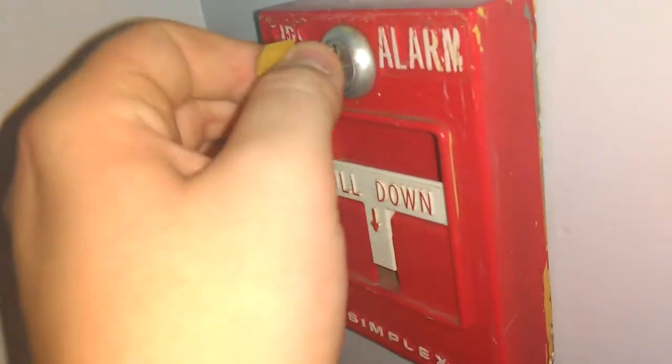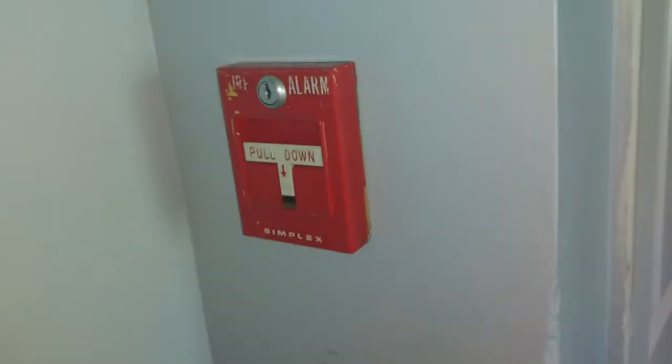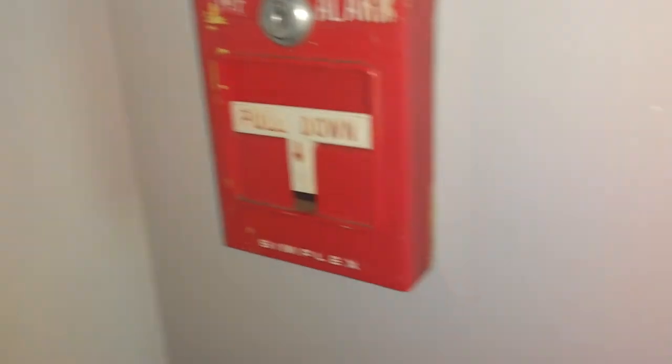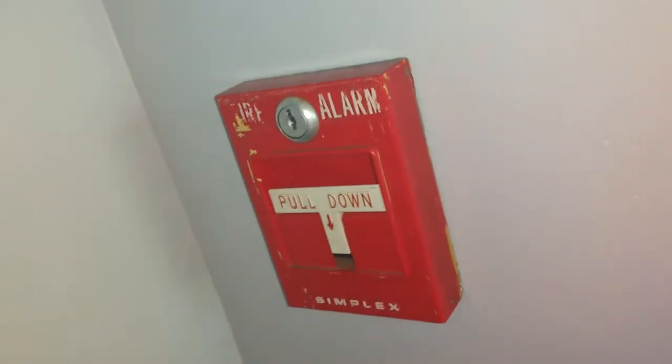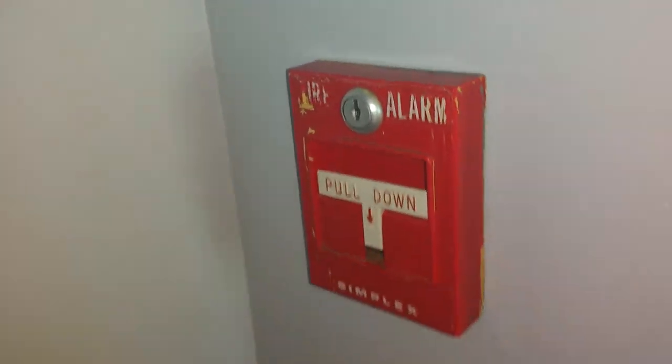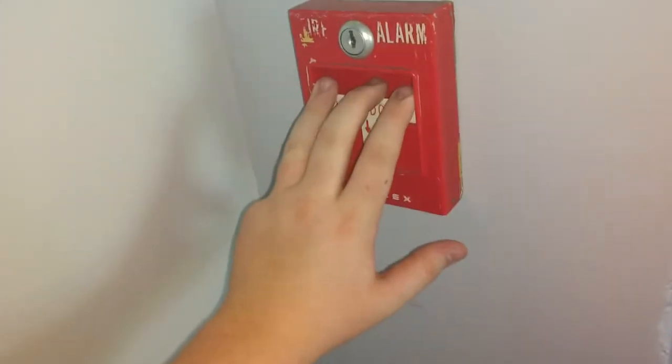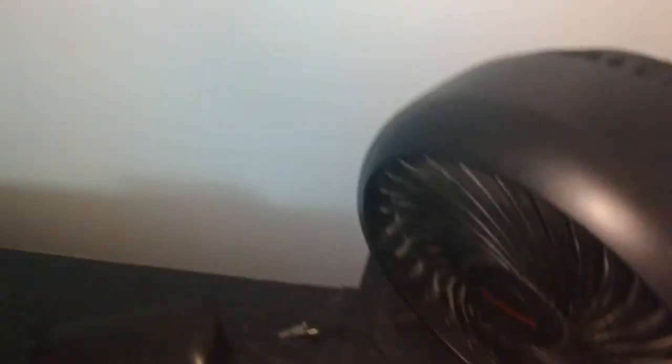We put a 4251. Me and my dad, we put a Simplex 4251-20 in place of the light switch. So now we have — this is my 4251. I don't really use it too much because it is dirtier than the one I use more. So I gave it a use, and we're going to give it a test. It's connected to this Honeywell fan. And so, we're going to test it in three, two, one. And it works.